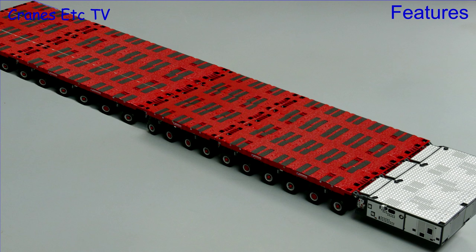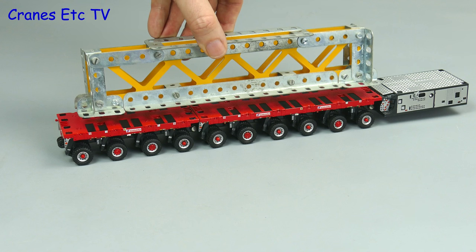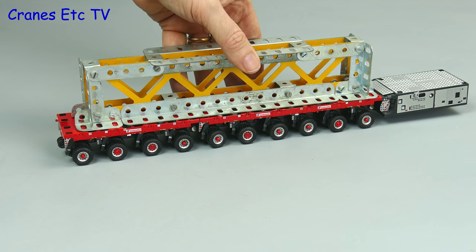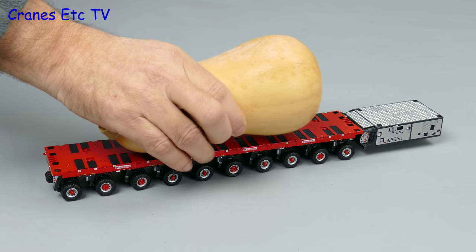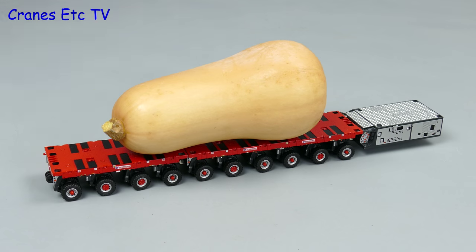Let's see what our SPMT looks like with a load on — here we've added a heavy steelwork fabrication. That looks quite good. SPMTs are sometimes used for shifting giant vegetables, but only at night when no one's looking.